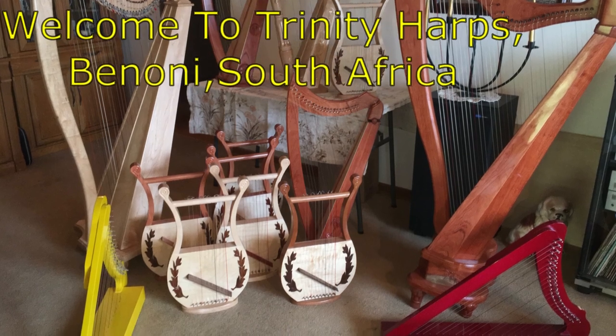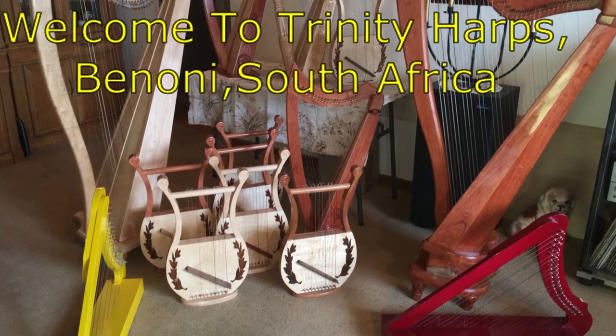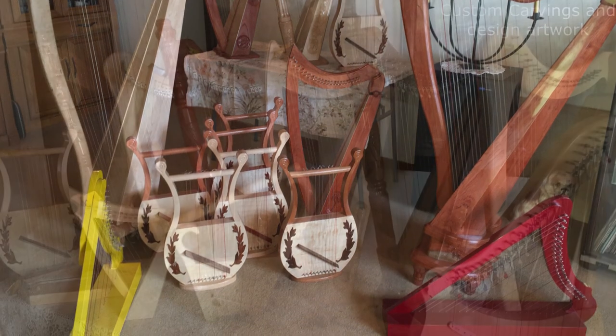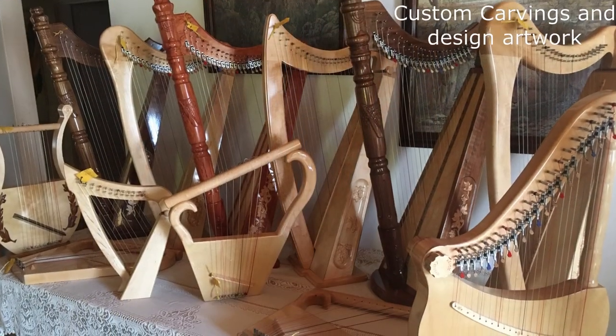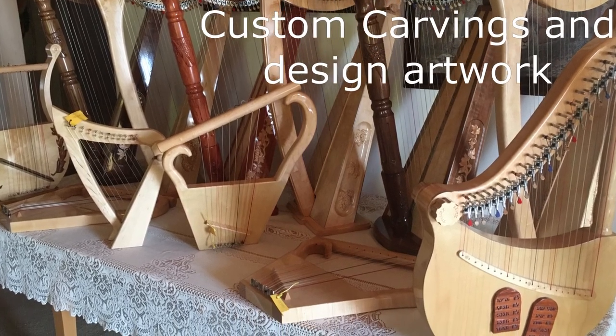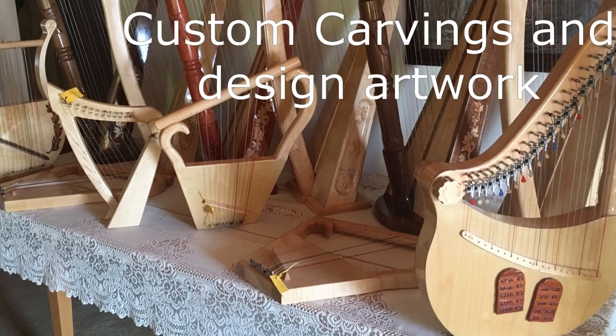The harps are mentioned in the Bible as a worship instrument in many scriptures, going right back before the flood in Noah's time. You can read about it in Genesis 4, 19-21. These are just a few of the instruments which we have made in the past.